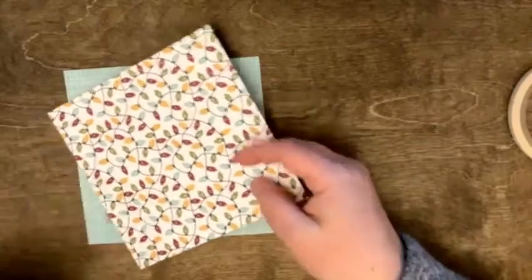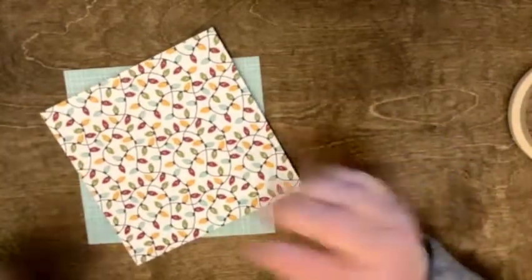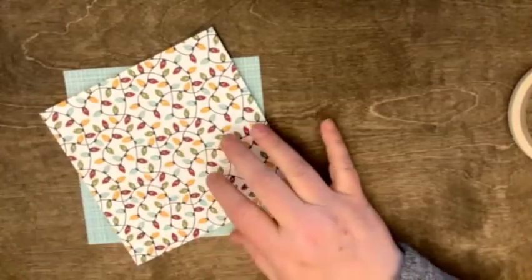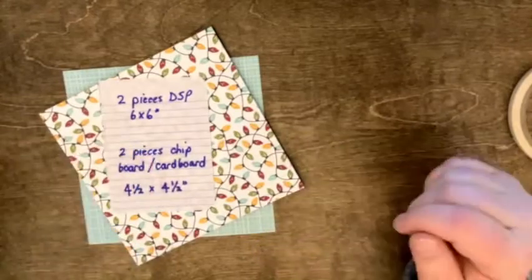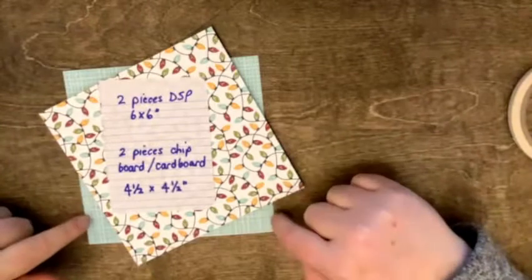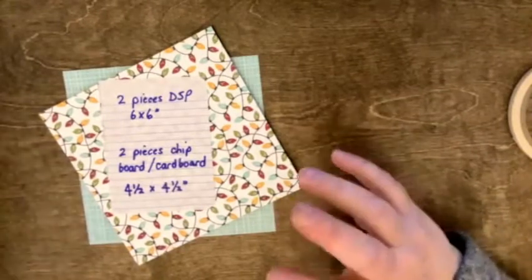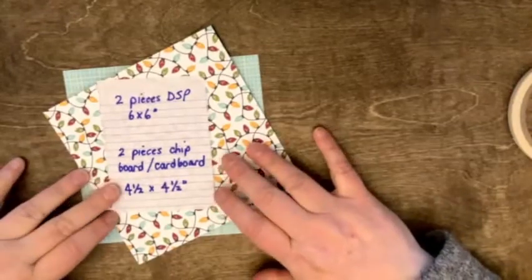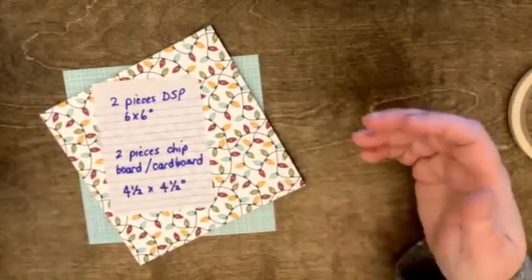I have a couple things that are slightly prepped because I got that far before the camera started freezing on me. We're going to start. I can use Canva and do all sorts of fancy things, but sometimes the easiest thing is just a notebook and a pen and away we go. So we're starting with making the backing and then we'll do the inserts. These pieces are six by six, which some of the Stampin' Up DSP now comes already cut six by six.